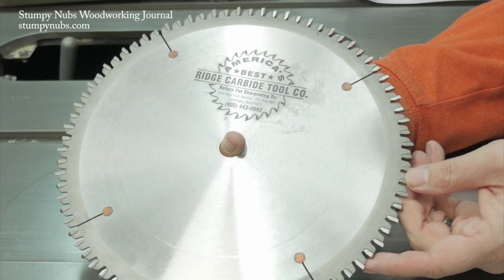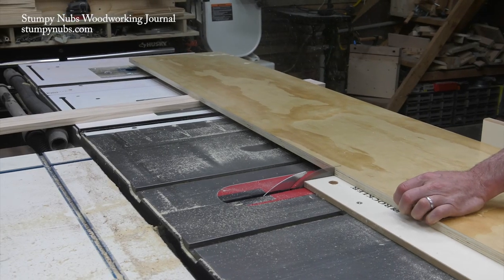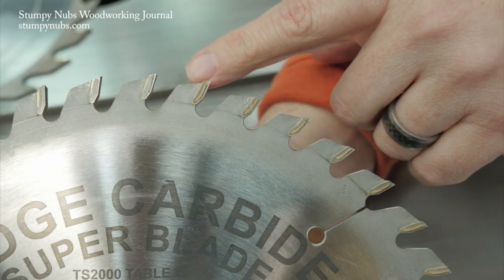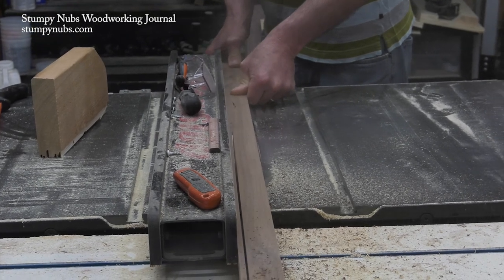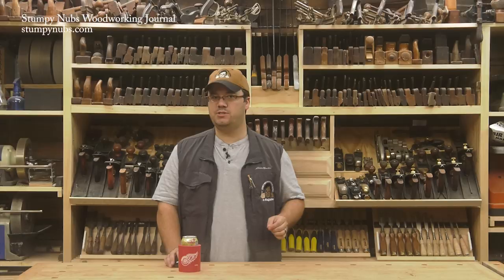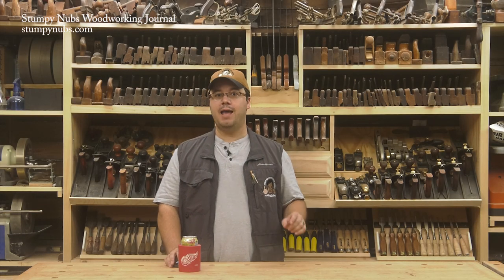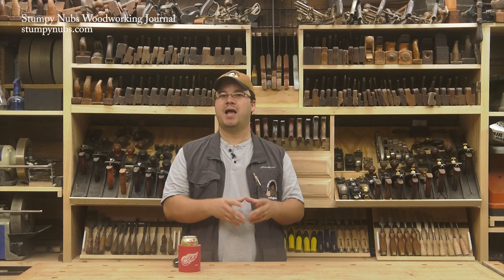This may mean using two different blades. An 80-tooth blade is essential for clean cuts across the grain of plywood, but a 40-tooth ATB-R blade will produce the glue-ready surface you need when you're ripping your solid hardwood edge banding. I highly recommend you watch our table saw video series, particularly part two about making clean rip cuts and part five about working with plywood. It'll give you some tips you can apply to this edge banding project. I'll link to that in the description below this video.